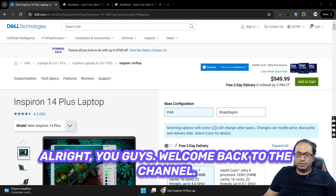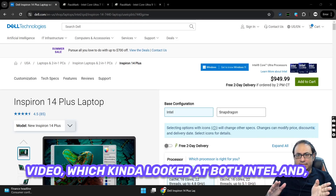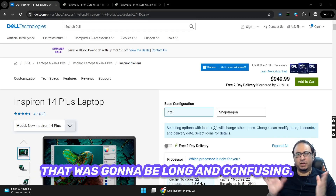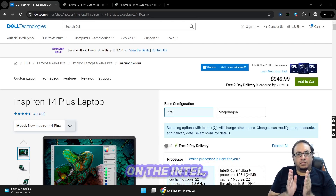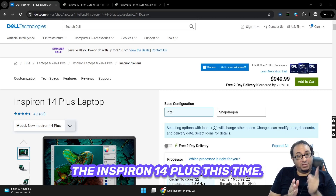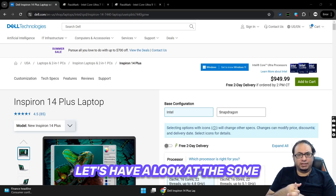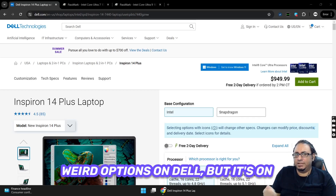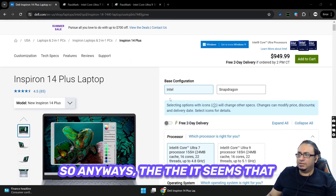Welcome back to the channel. I do have to apologize for my last video which looked at both Intel and AMD at the same time — I thought that was going to be long and confusing. So this time we're going to focus just on the Intel available options for the Inspiron 14 Plus, and have a look at some of the benchmarks and some of the configuration options on Dell's website.